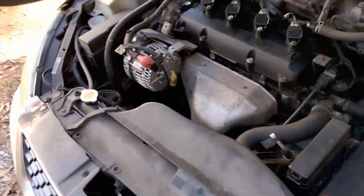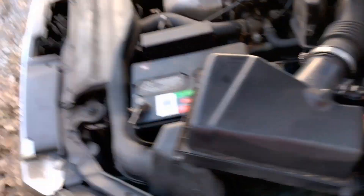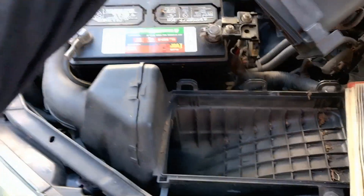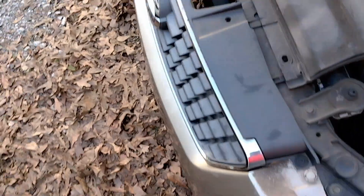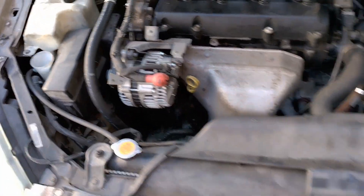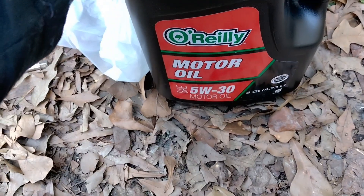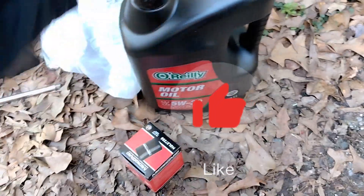I know it probably seems like I'm all over the place right about now, but I just opened the cabin filter and checked it out. I'm gonna clean it out — I checked the filter and it needs to be replaced. Next thing I'm gonna do is go ahead and pull the plugs and check them, see if they need to be replaced. If they're in a real bad situation, I'm gonna go ahead and replace them. They got the oil here — shout out to O'Reilly for good pricing on the oil, oil filter, and air filter.